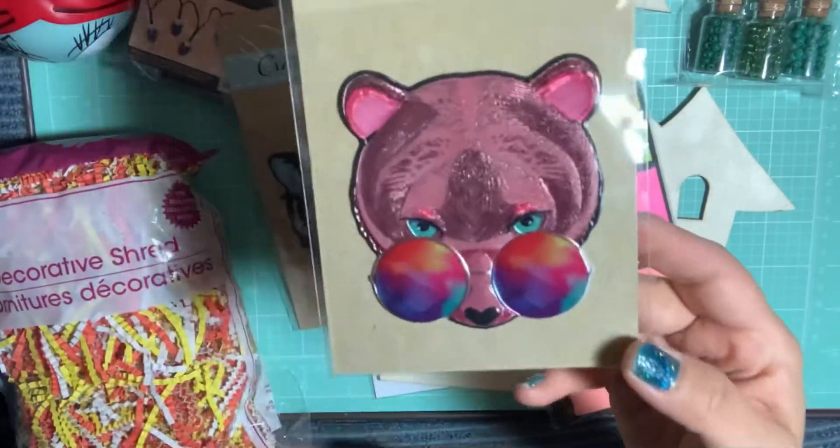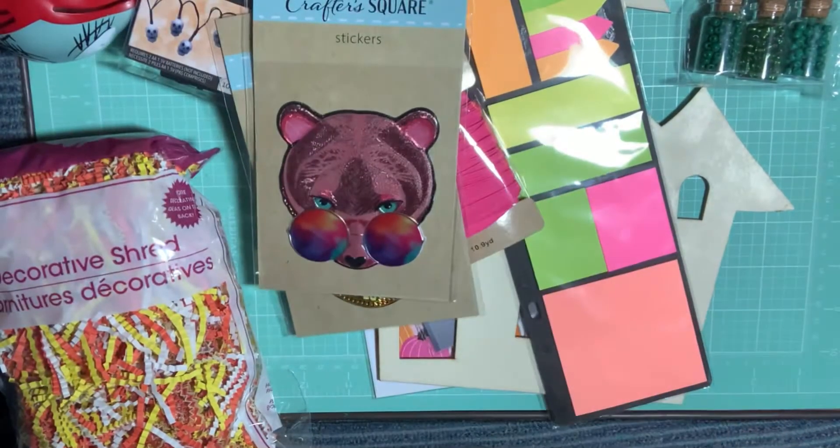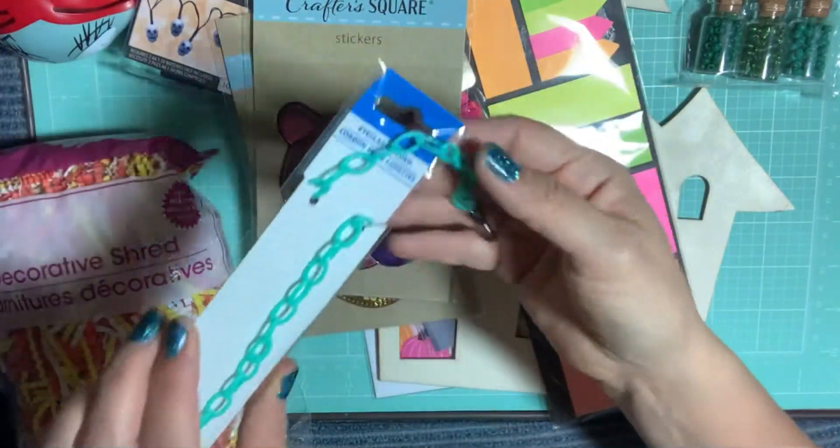And then this adorable hippie bear with awesome sunglasses. I picked up this eyeglass chain — I thought I could use it to do a dangle charm. It's mint green.